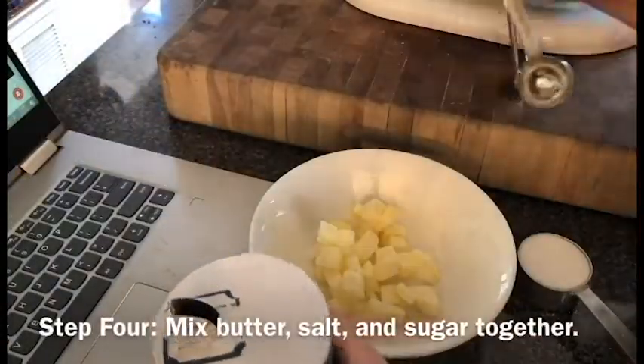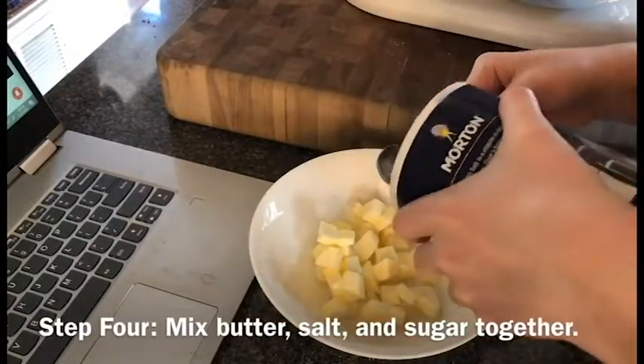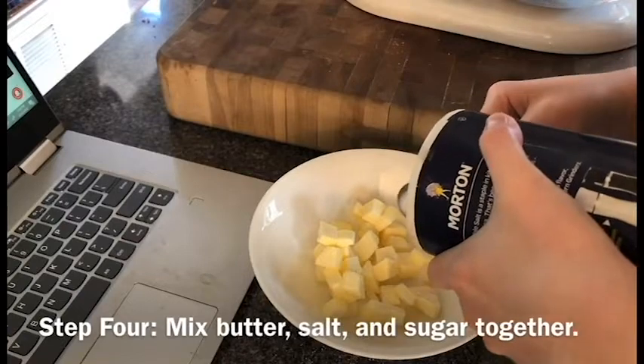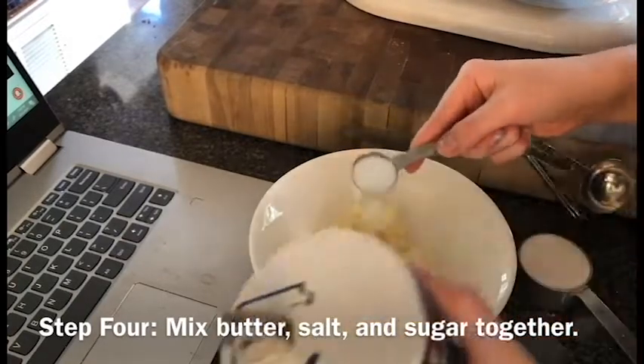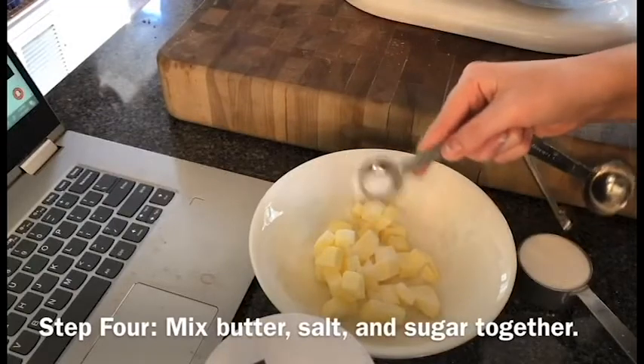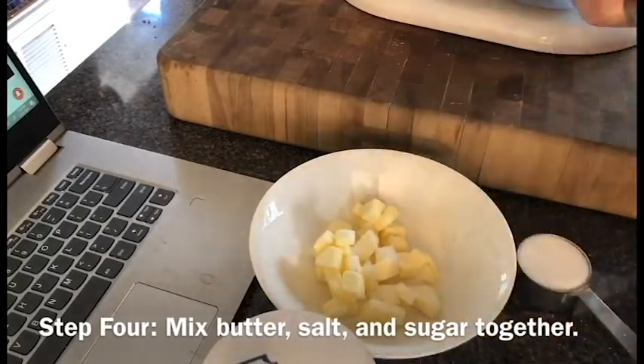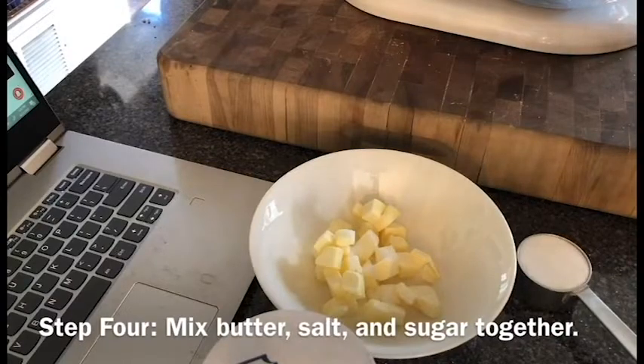So the next step is to add the butter, the salt, and the sugar into a bowl together. Right here I'm adding the salt, and I ended up adding way too much, and I end up doing that again in a few seconds. But after you mix them all together, you're supposed to microwave them and then add them to the bowl.